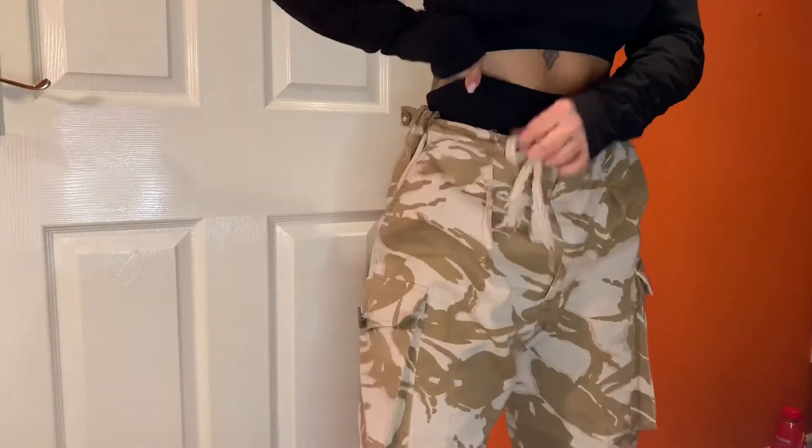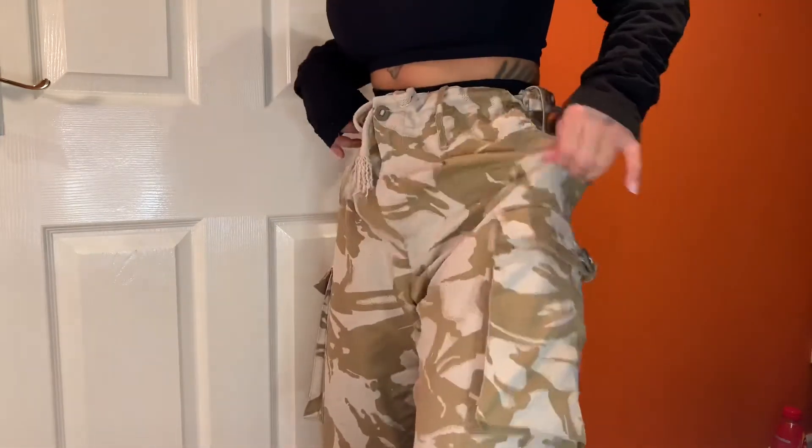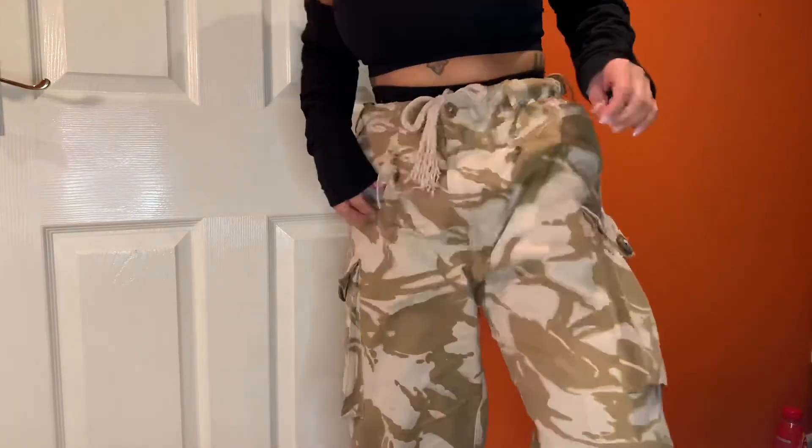Black earrings — this is the only pair of black earrings I have. A black sports bra — just any sports bra or black top works. I just used my old black sports bra. I'm wearing black leggings underneath my cargo trousers.